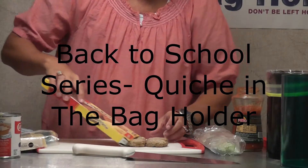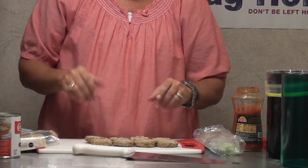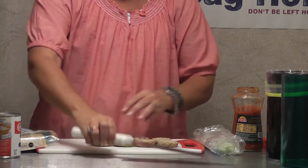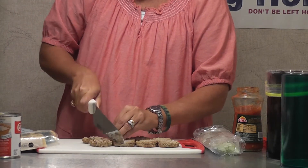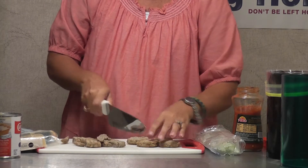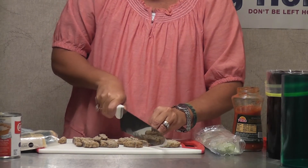Hey guys, it's Kara with the Bag Holder. I wanted you to be able to see up close the easy way to make quiche. We're all getting ready for school to start and I'm no different, with two kids racing out the door and having to go to work. I've got to find easy and fast ways to feed them at night as well as breakfast in the morning.